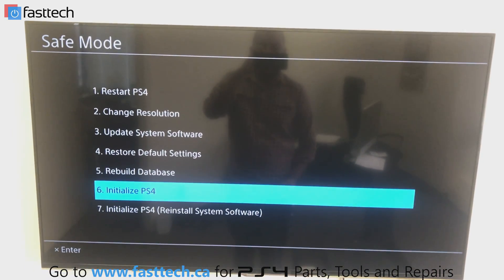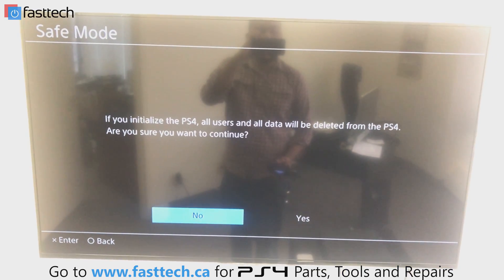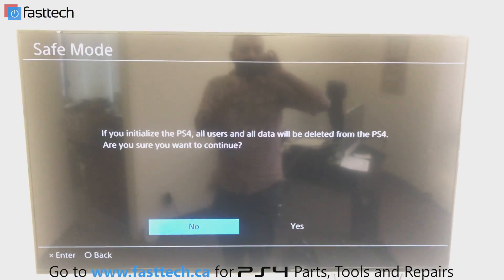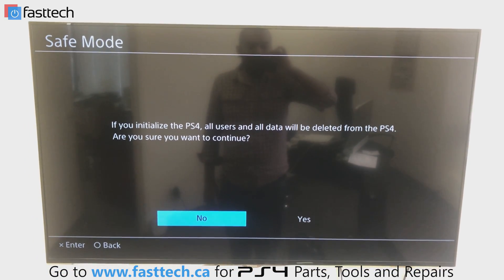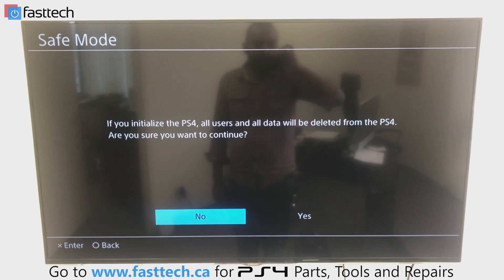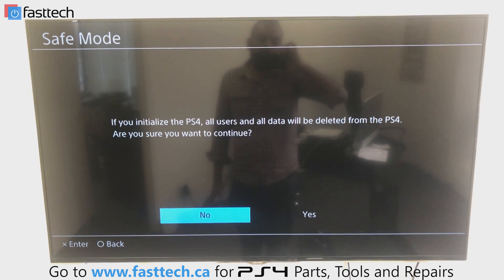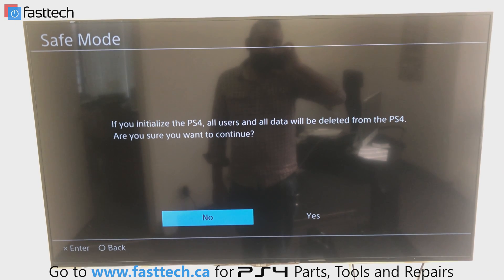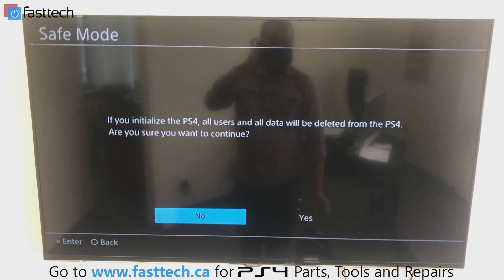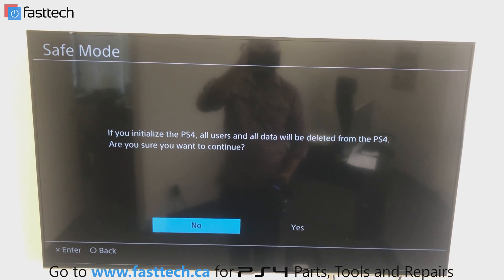The sixth and seventh options are the most useful ones in my opinion. The sixth is initialize PS4, which resets everything back to factory settings — all software and data will be wiped from the hard drive. Only use this as a last resort because you will lose all your local saved files. Your PSN account and online progress are safe as long as you remember your password, and games you've purchased can be re-downloaded, but they will be deleted off the hard drive.